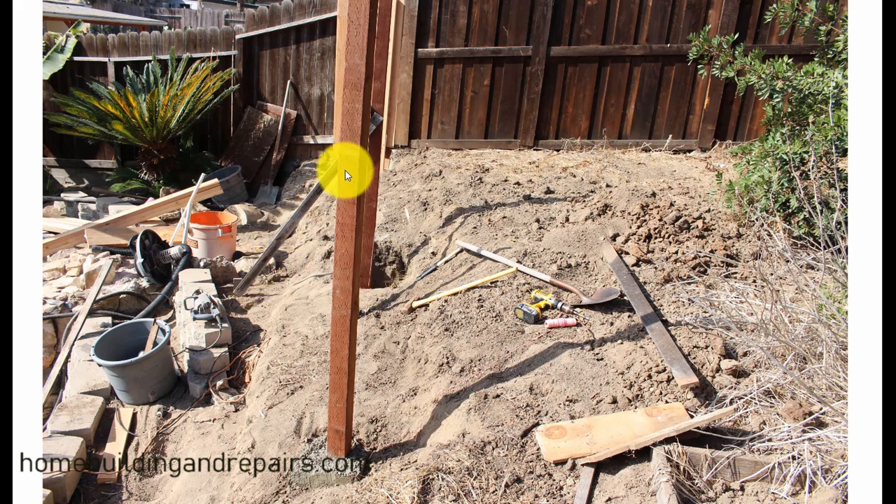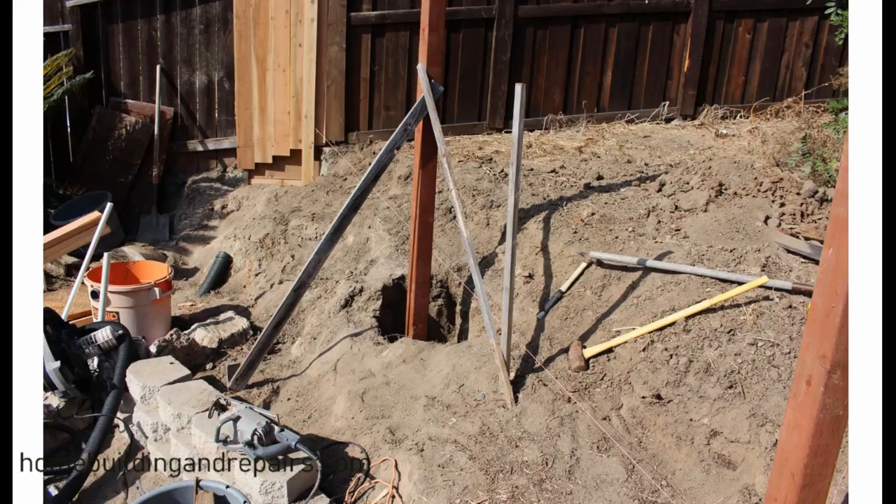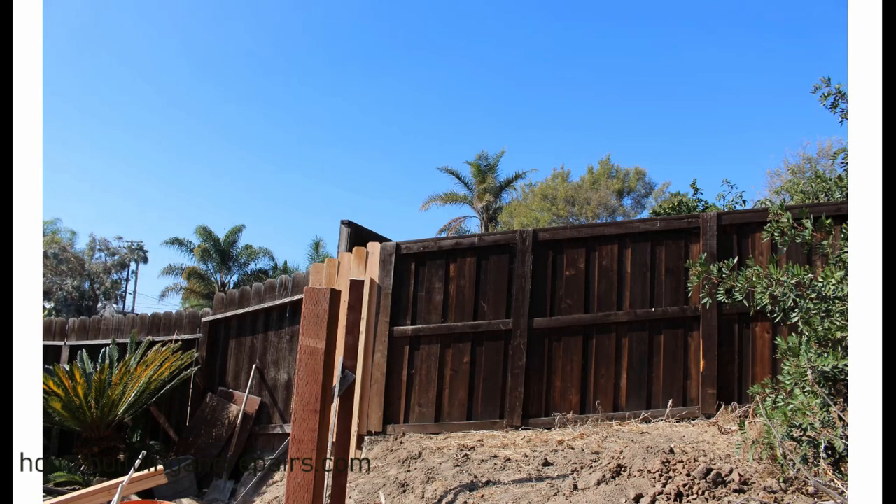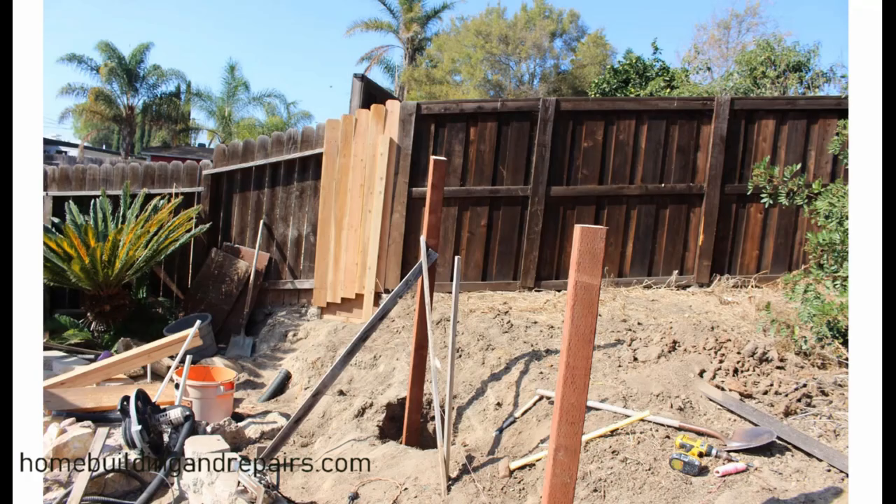I'm lining up the bottom of the fence post and then leveling everything. Got it braced up nicely. Try to put the braces where they won't be in the way of the railing. I went ahead and cut the tops to where I wanted them, and I can now put the top railing on. You can cut the tops using a string line — just attach it to the top of one post and run it to where you want it on the other end, then mark the boards accordingly.